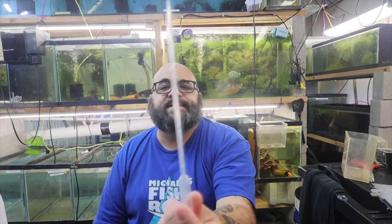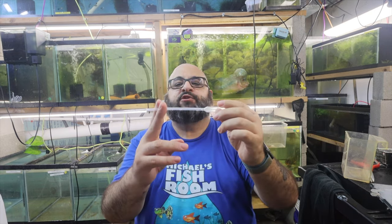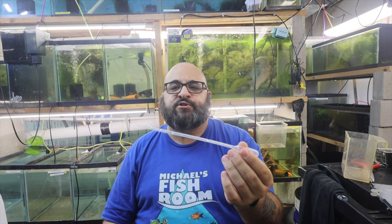Number three: a pipette. This happens to be a long one — I had a short one but the bulb had a crack in it, which pretty much makes it useless. This is good for target feeding, or if you have the API master test kit and you need to take water out of the tank. It's also really good if you're feeding baby brine shrimp, which is what I use it for. These are a dime a dozen — I'd buy a few at a time because they do break. They're cheap and disposable.